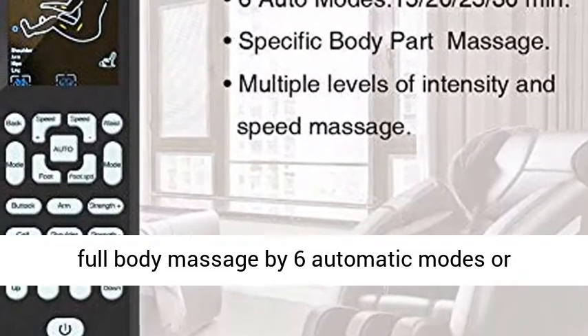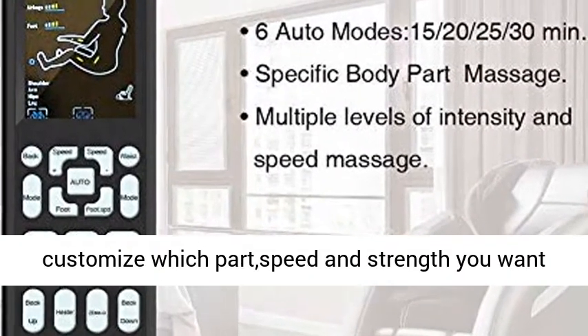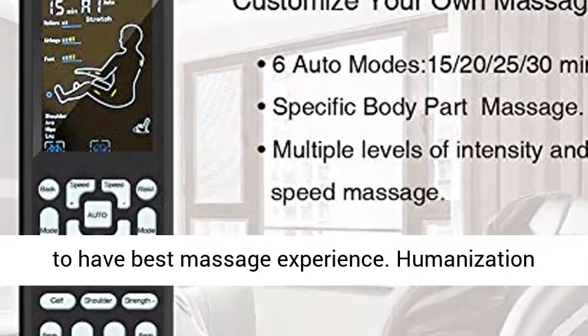Multiple massage styles: enjoy a full body massage with 6 automatic modes, or customize which parts, speed, and strength you want for the best massage experience.